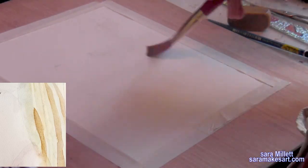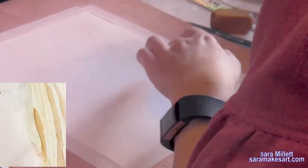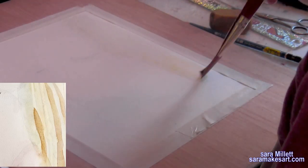The first thing I'm doing is wetting the paper. This is so I can utilize the water I'm putting on the paper along with the water I'm mixing into the paint on the palette to get it light enough.